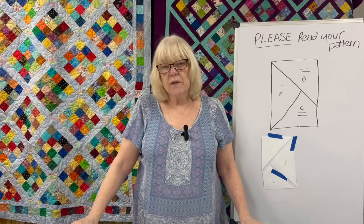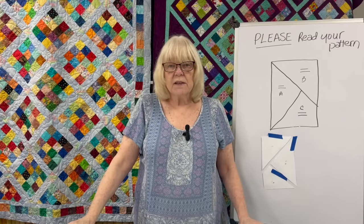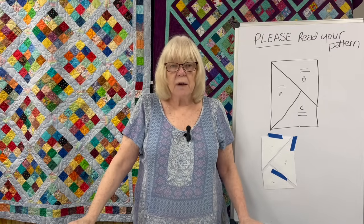So stay tuned for the winner of the giveaway and the announcement of the next giveaway. But now let's get to my opinion.